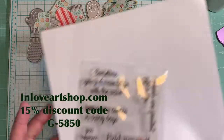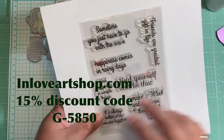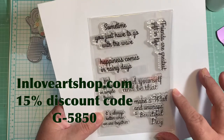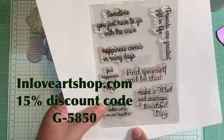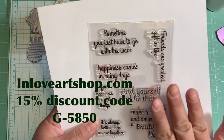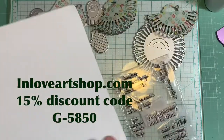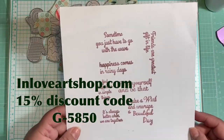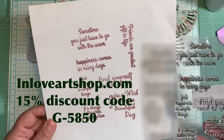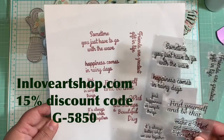The next item is this set of stamp sentiments. It says: 'Sometimes you just have to go with the wave,' 'Friends are the greatest gift in life,' 'Happiness comes in rainy days,' 'Find yourself and be that,' 'Find happiness in simple things,' 'It's always better when we are together,' and 'Make a wish and unwrap a beautiful day.' I love the font on this and the size is very nice. I stamped them and they come out very nicely — I love these sentiments. They're great for card making or any project where you want to add sentiments.